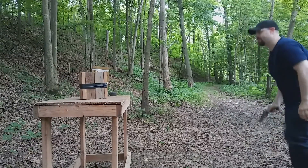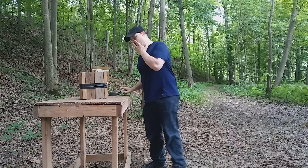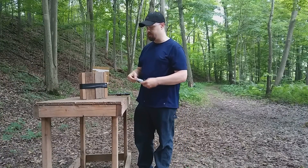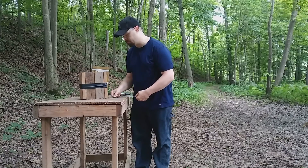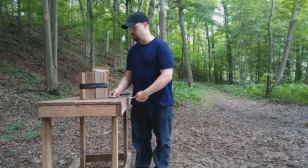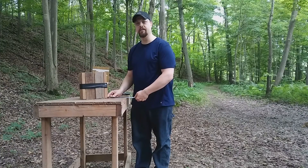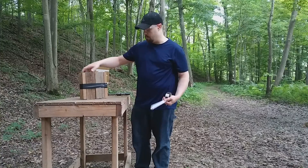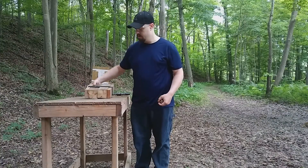It knocked it pretty hard. Measuring from the closest point to the front of the table — seven inches exactly. So it moved that front face seven inches. That's pretty good for a seven-pound block.